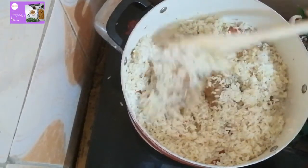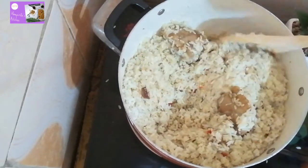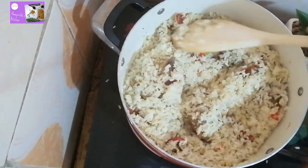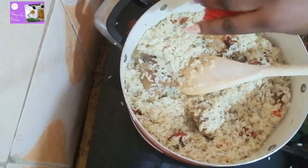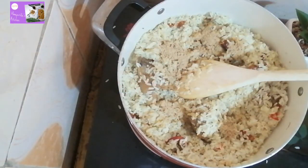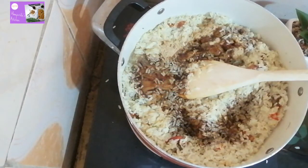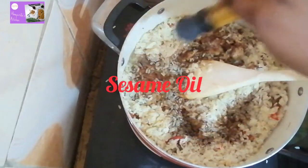Once it's stir-fried and you're okay with it, the next thing we are going to be adding is our turkey and chicken spice. Stir properly, then add soy sauce and oyster sauce to it, and also add sesame oil.